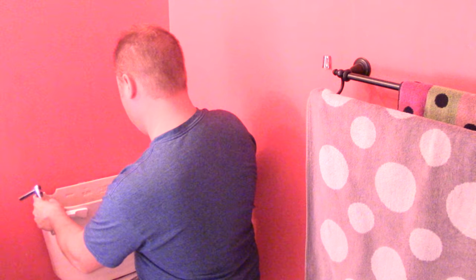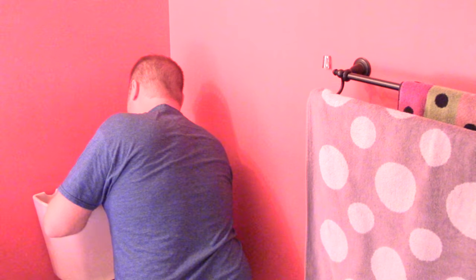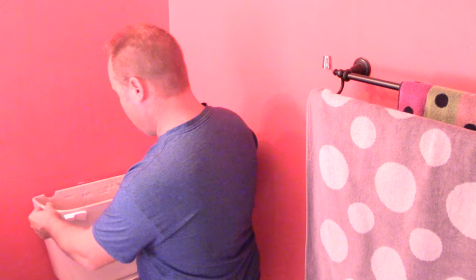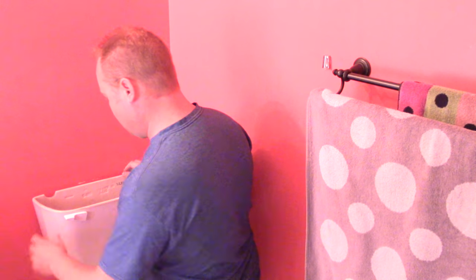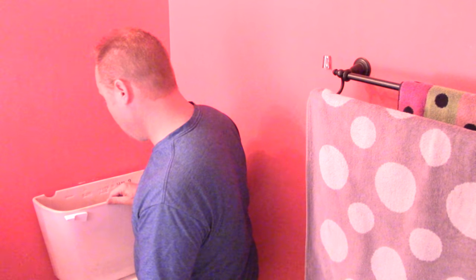Try to pull one side down then the other evenly, back and forth, to keep it level. You see how the tank wiggles — snug it up so it doesn't shake around too much. Some toilets have a support bracket between the two pieces so it's really solid. You don't want to crush the foam seal down completely or put too much pressure on the ceramic.